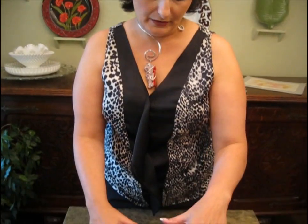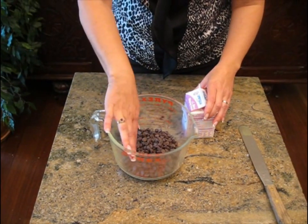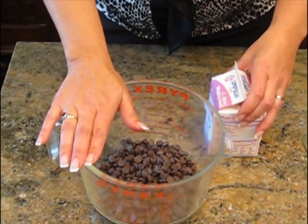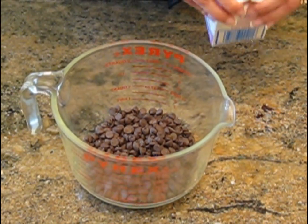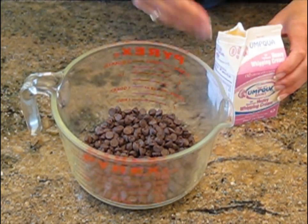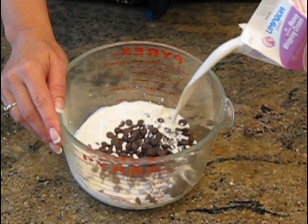We're going to make the ganache now. Ganache is really just chocolate and heavy cream. There are lots of ways to do it, but we're going to do it really simple this time. We need about a 12-ounce bag of higher-quality baking chips. You want a glass container because we are going to do this in the microwave. If you do not have a microwave, you can do it over a steam bath. Then we're going to put in our heavy cream. The trick to making the ganache the consistency that you want — we want it to be fairly thin because we're going to pour it — is to cover your chips with cream.